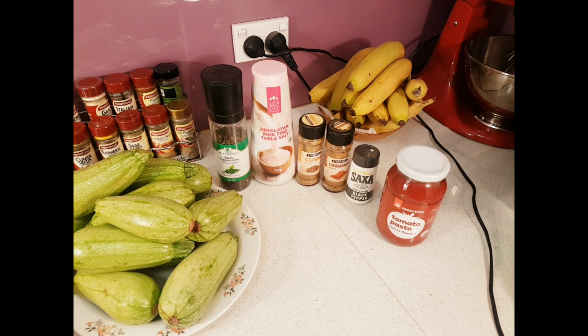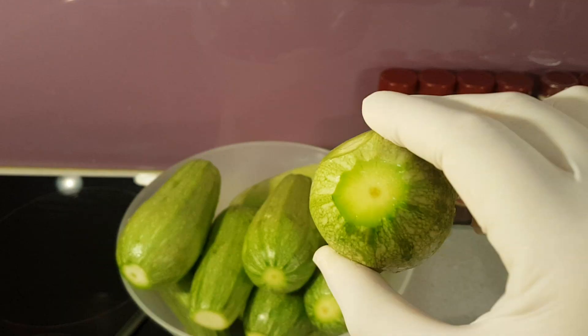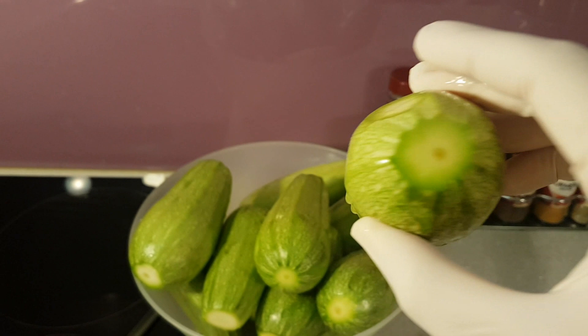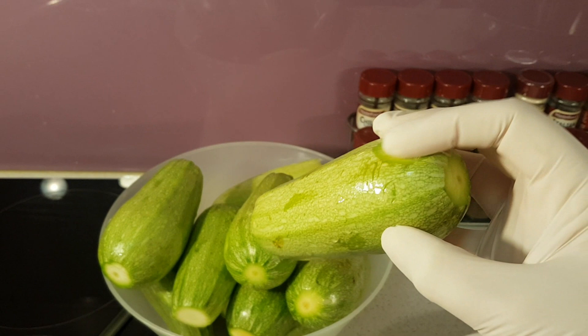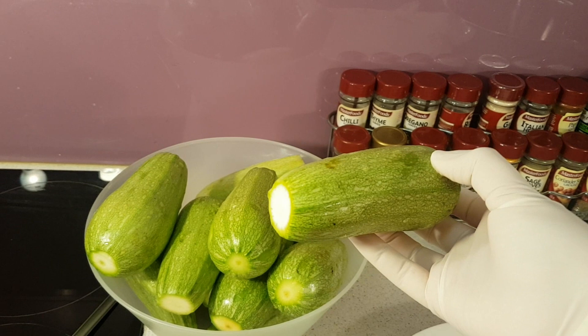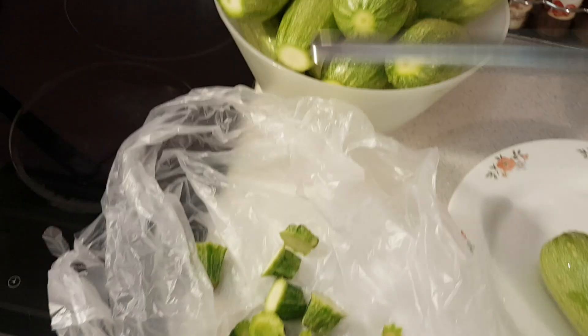The first thing we're going to do is wash these zucchinis and chop off the end. I've just cut off the bottom — sometimes there's some bruising or it doesn't look too pretty. You just lightly skim off those sections. That's the top of the zucchini that's attached to the plant, so you cut that off. There's very little waste — you want to keep as much of the zucchini as possible.